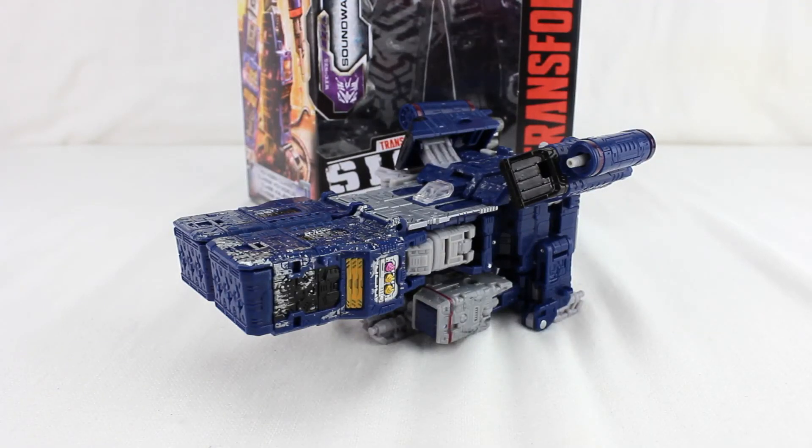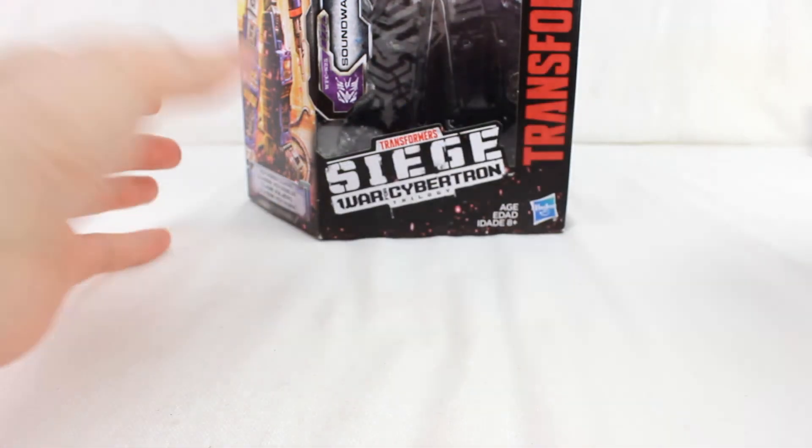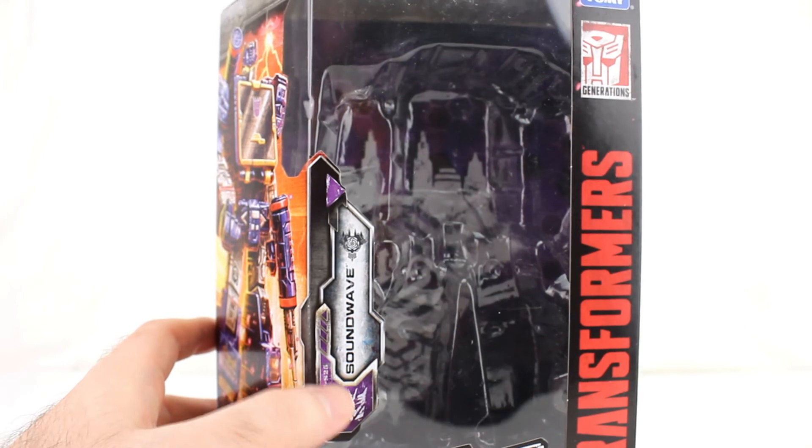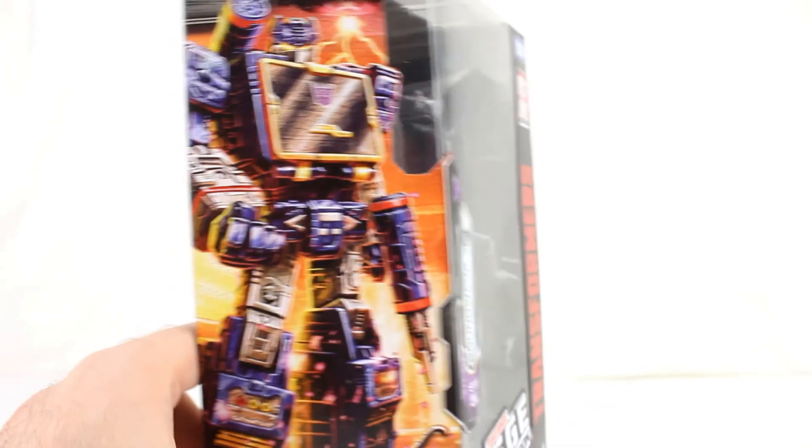Hey everyone, this is another Transformers review, and this is the War for Cybertron Siege Voyager Class Soundwave from Wave 2. He is WFC-S25.